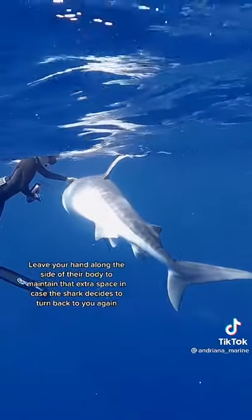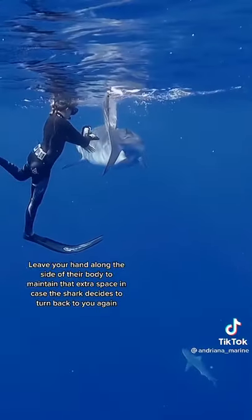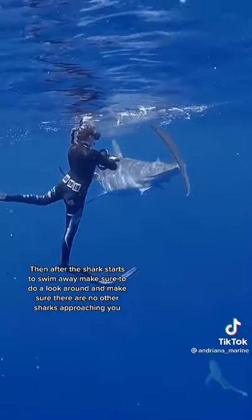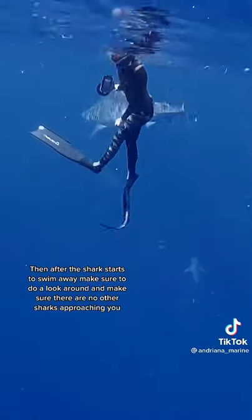Leave your hand along the side of their body that way you can maintain that extra space in case the shark does decide to turn back and check you out again. Then after the shark starts to swim away, make sure to do a look around and make sure there are no other sharks approaching you.